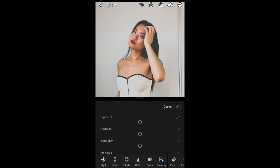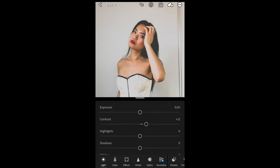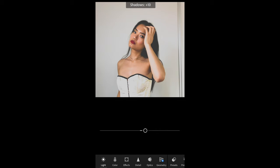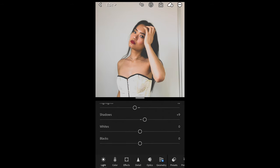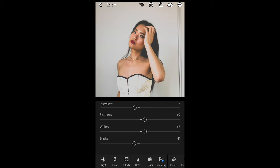Now we just want to boost up the contrast a little bit to around plus 12. Then we want to pull down the highlights to around negative 10 and boost up the shadows a little bit to around plus 9 as well. Whites we want to boost up as well to around plus 9, and the blacks we want to pull down to around negative 11.